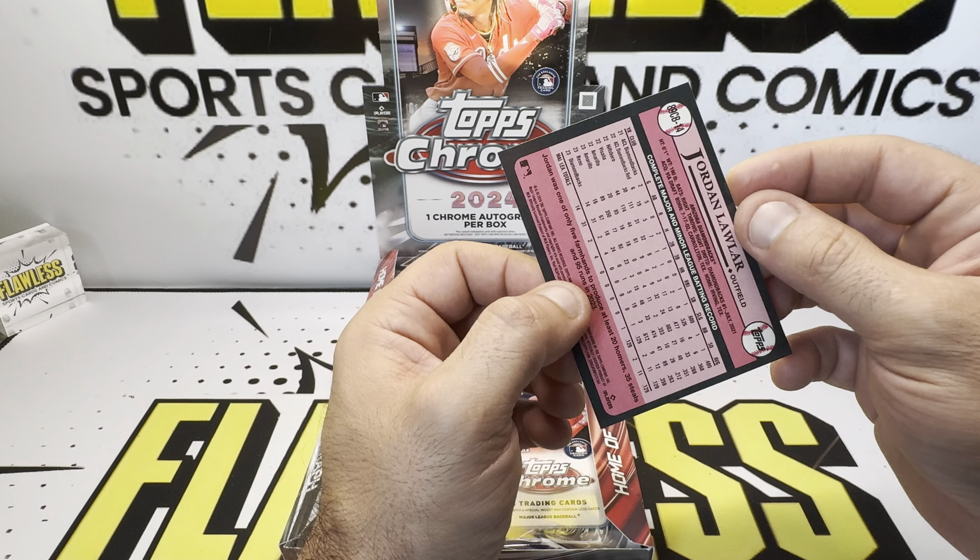But you could hit big, and even some of the parallels on the top rookies go for really good money, especially when you grade them. I do like the product. I'm going to be ripping a jumbo this Wednesday, so stay tuned for that. But like I said, we'll see you on the next video. Hope everyone has a good night. Bye-bye.